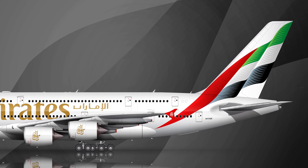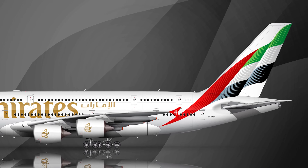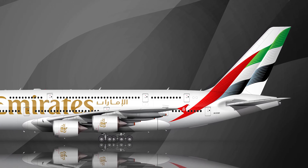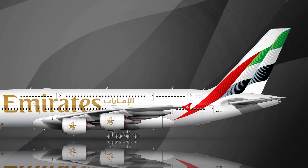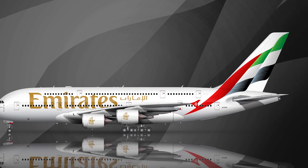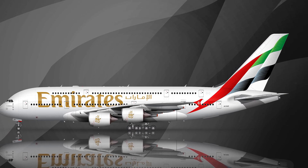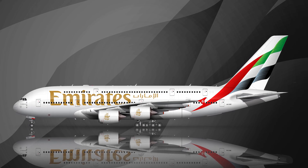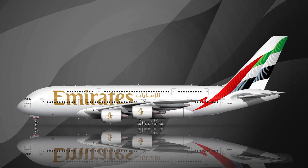So there you have it — probably six to seven hours to recreate this livery from scratch. It's a beautiful livery. Congrats to Emirates and the designers who put this together. It's a nice evolution of the previous design, and it was fun to recreate. Thanks for watching, and I'll catch you in the next one.